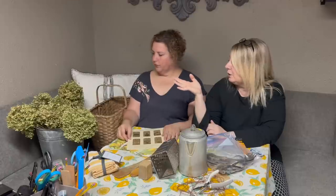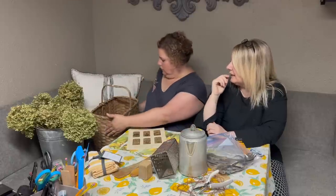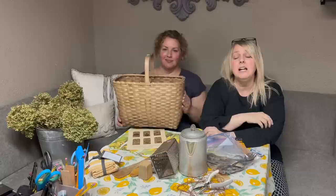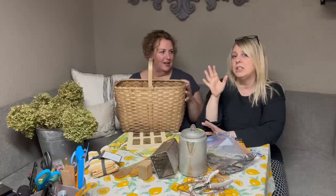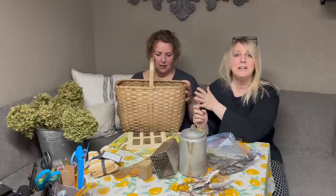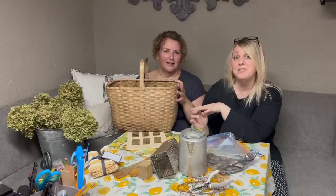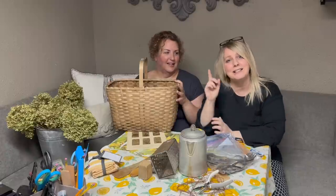Our other project — I bought that basket. It was $3.99. This is really cute the way it is, but we're going to make it very summery. We're going to do a really nice arrangement in it. So those are our projects. Let's get to it.